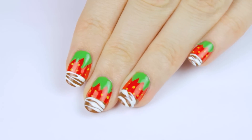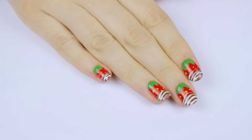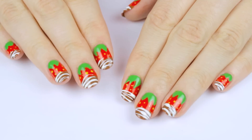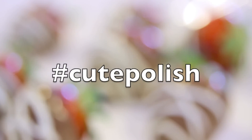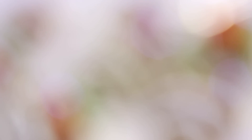And that's it! Just give it some time to dry and you will have a super cute mani that's 3D and smells like chocolate. I really hope you guys enjoyed today's video. If you did, give it a thumbs up and subscribe for more nail art videos. And if you give this design a try, please share your recreations with me on Twitter and Instagram using the hashtag cute polish. You can also share them on my new app as well.